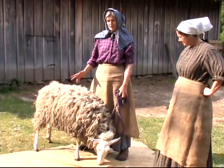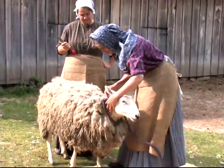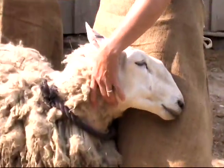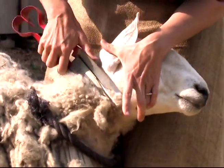This ewe here is three years old. She has lambs — it's very common for them to have twin births. What I'm going to do here first is shear all this around her neck. Most likely we won't use it for any kind of processing; it will probably go in the compost heap.